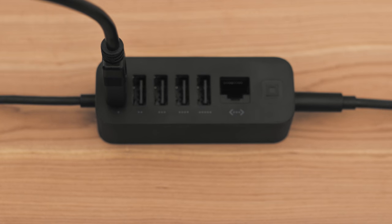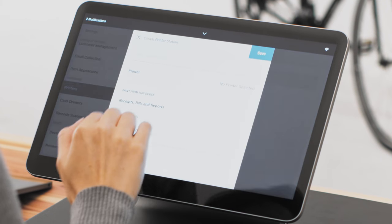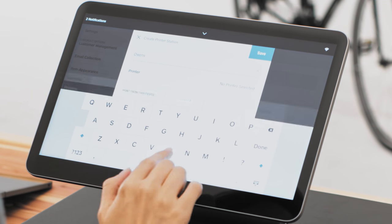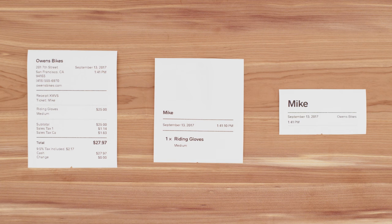For this particular setup, you'll need to create a printer station. Printer stations let you designate specific tasks for your printers, like printing receipts, tickets, or stubs.